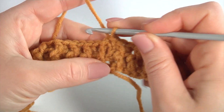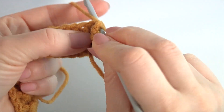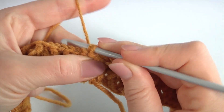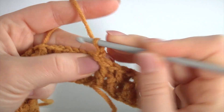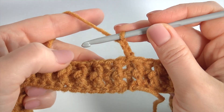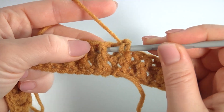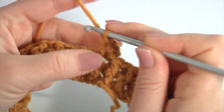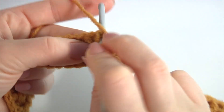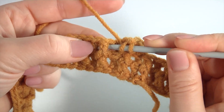Make back post single crochet and a chain of two to bring up the yarn. Then make front post around the front post and back post around the back post double crochet. Make front post double crochet, front post double crochet, back post double crochet, front one.